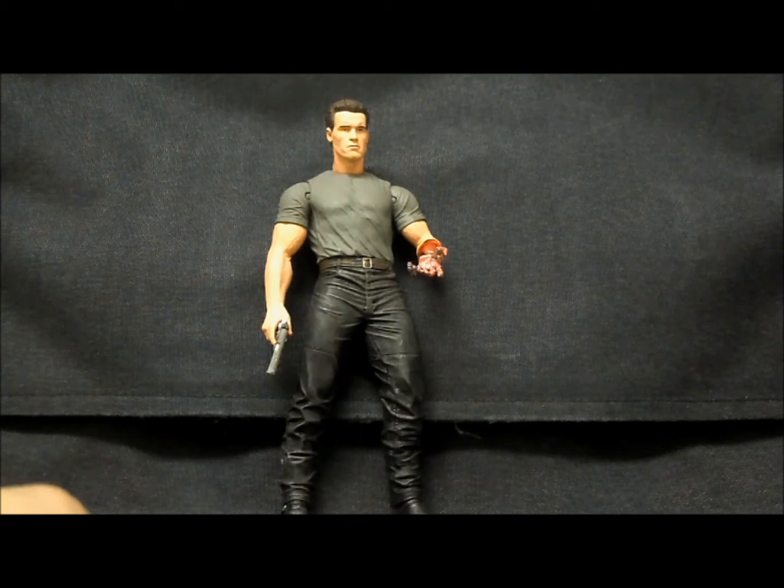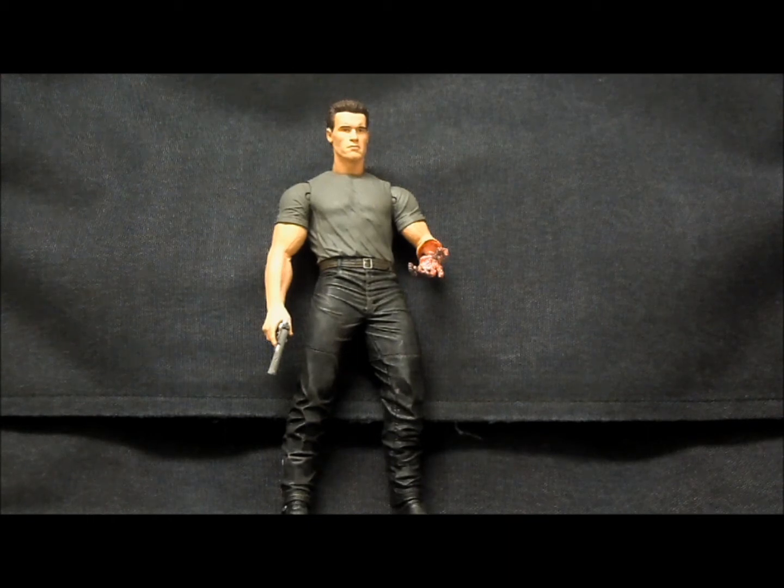So if you are a huge T2 fan — and I am, it's my favorite movie of all time — or you're a completionist on stuff like this, I could definitely recommend it to you. For most people who just want a really cool Terminator figure for their shelf, this is not the one for you. Fortunately, I've seen this guy on clearance at a lot of stores — Toys R Us and FYE — so you may be able to pick him up for a good price.